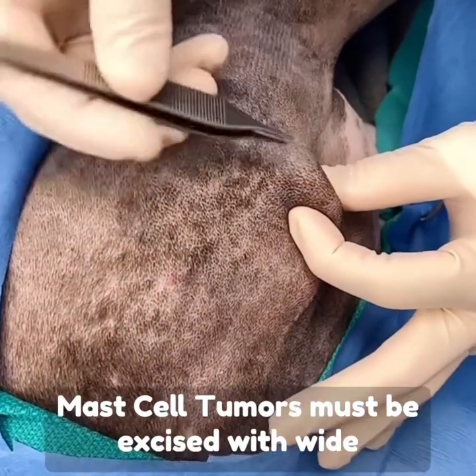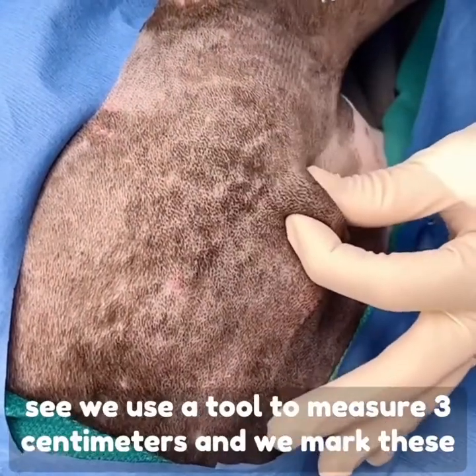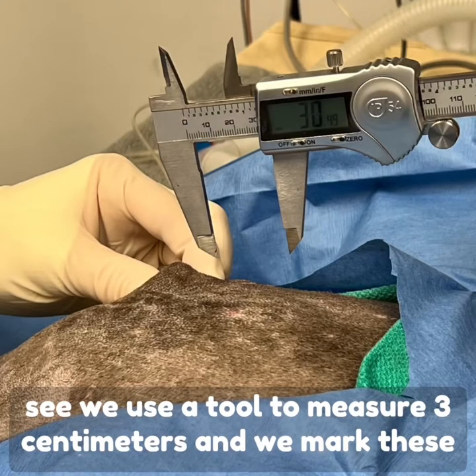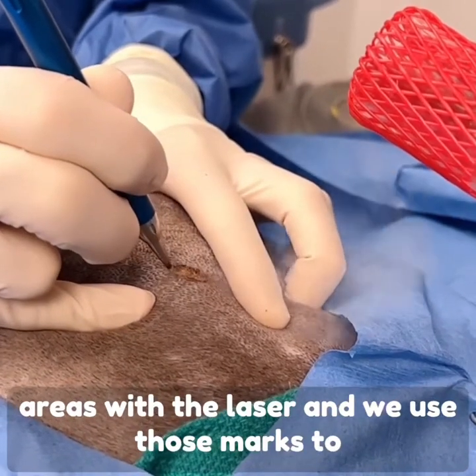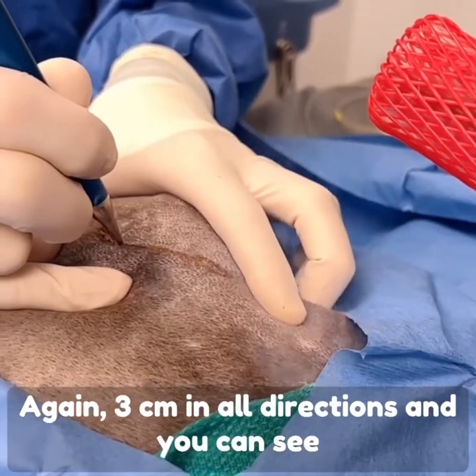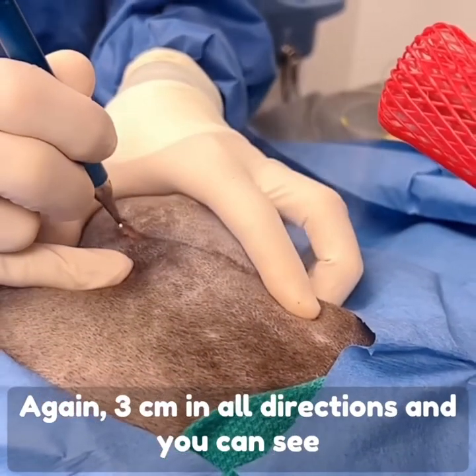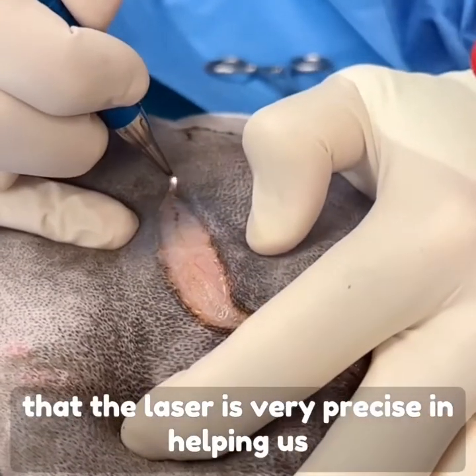Mast cell tumors must be excised with wide surgical margins. In this case, you can see we use a tool to measure 3 cm and we mark these areas with the laser. We use those marks to help us with our excision around this lump, 3 cm in all directions.